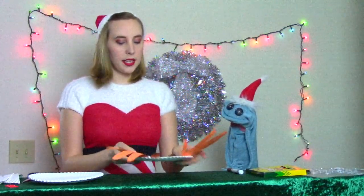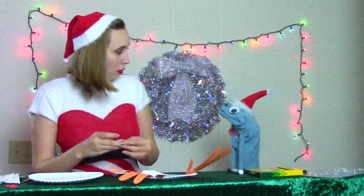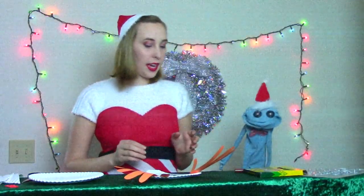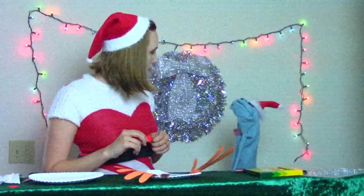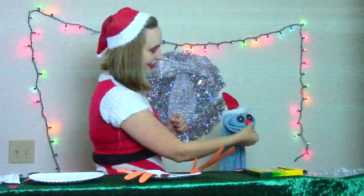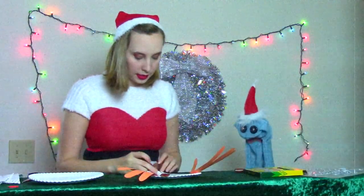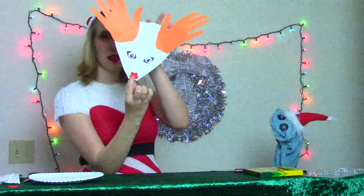And our next step is to add eyes. Ho, ho, ho! Oh goodness. Merry nightmares! So your final step is to add your nose to your reindeer. That's what I want for Christmas, too. A nose? A nose. A red one? I've changed my mind. So mine's shaped like a flower, because I thought it would be fun. And it's going to just go at the bottom of your little reindeer's face, just like that.